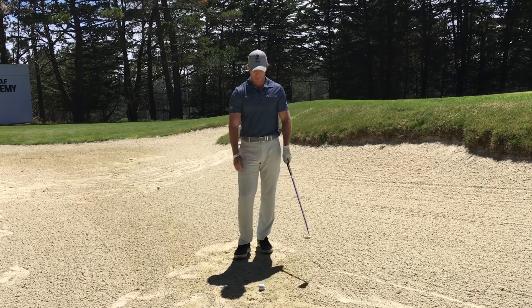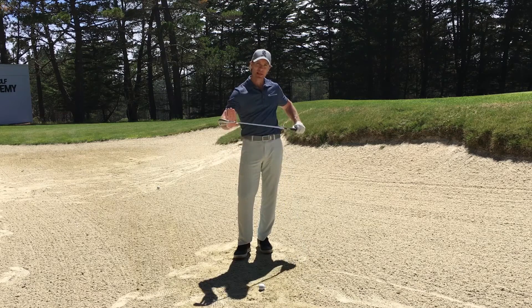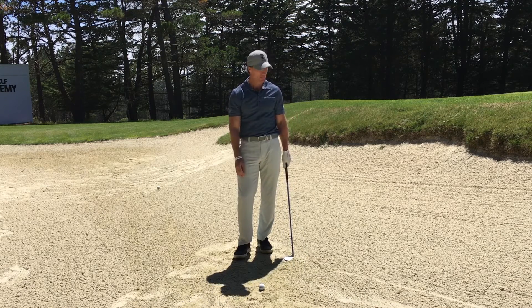If you've been following along on Instagram this week, you know I've been posting a ton of bunker tips. So here's another one all about maintaining loft and bounce throughout the swing. It's called the three-step face check.